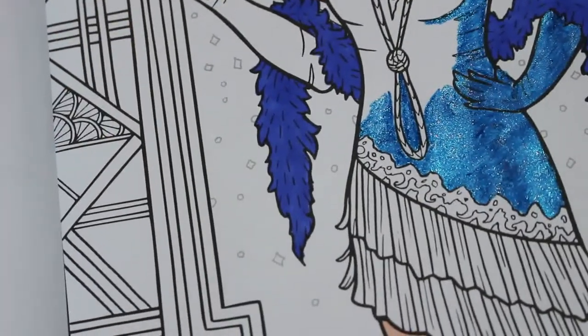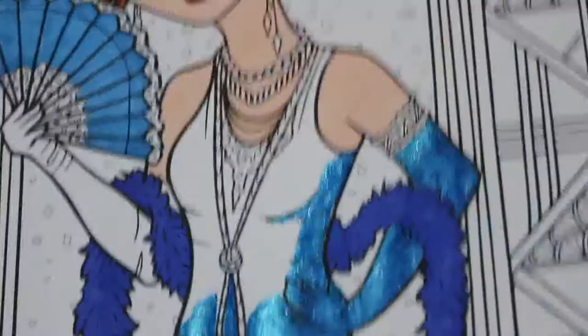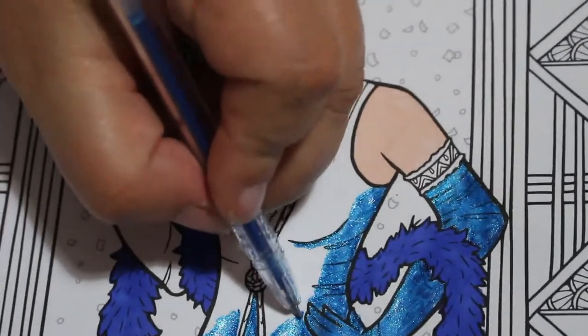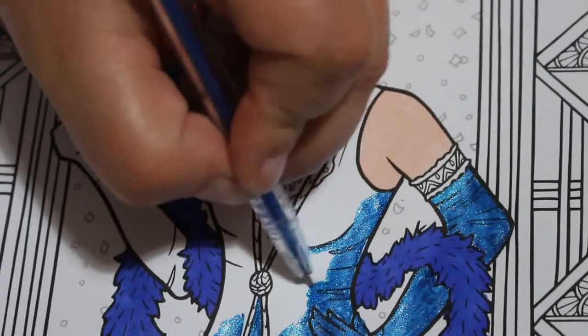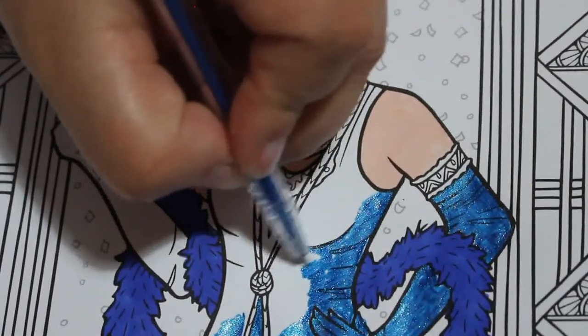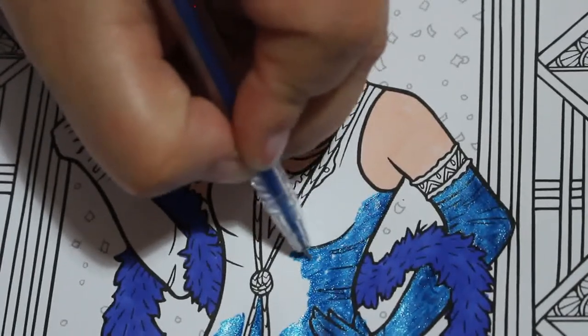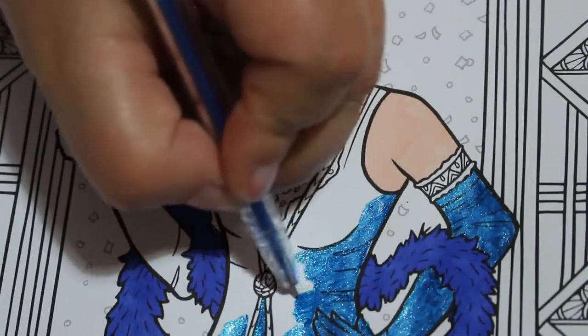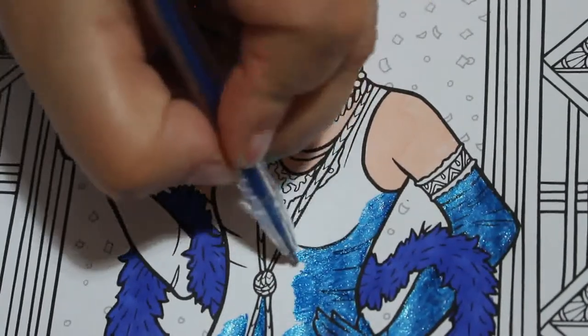I do like these Hannah Lynn books - they are really good to colour in and I have got most of them. There are a few I'm still missing: Tattoo Darlings, Steampunk Darlings, and Victorian Darlings, and maybe a couple of others. I'd need to look up her page and I might pick up one of them next month.